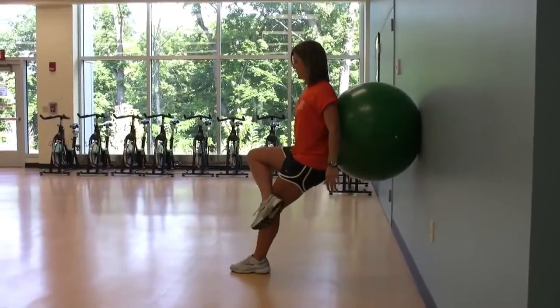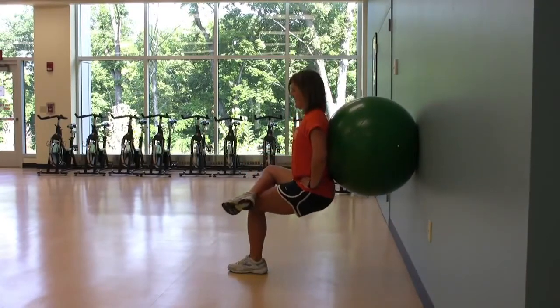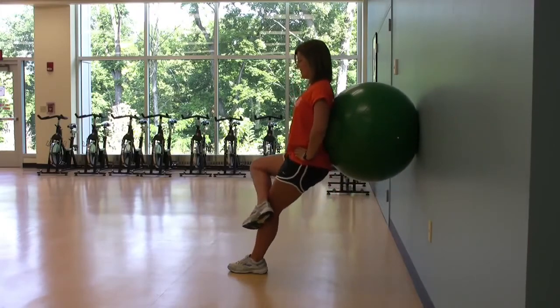If you're ready to challenge yourself, perform this exercise with one foot. Cross your ankle at the opposite knee and hold onto a sturdy object or a body bar for balance.